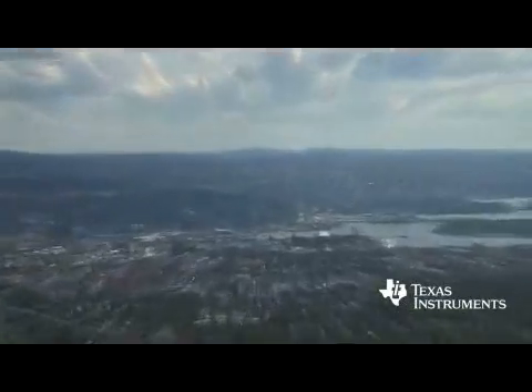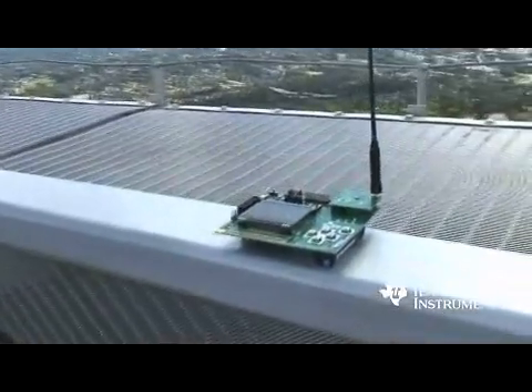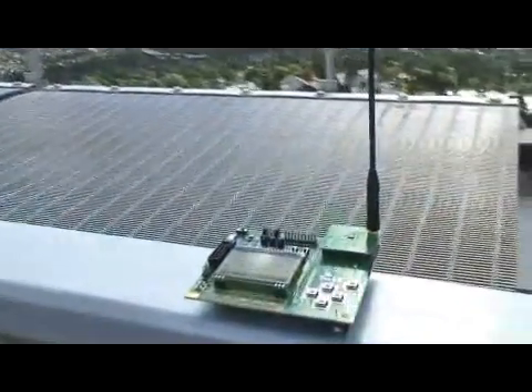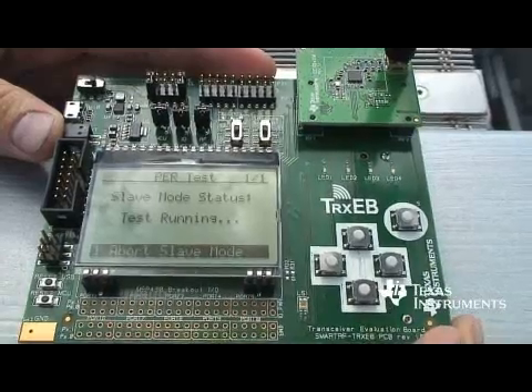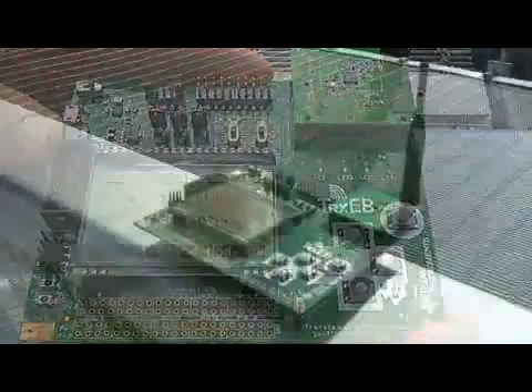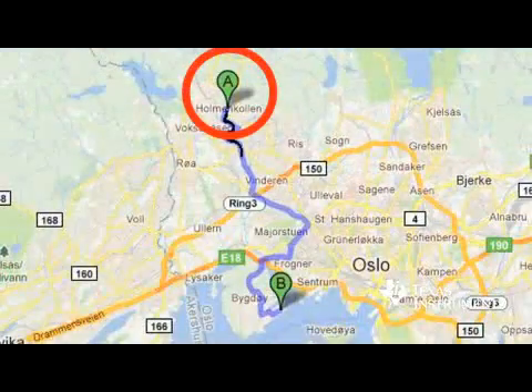Today we're standing on top of Holmenkollen Ski Jump in Oslo, and my colleague is standing on the other side of Oslo. This is the board that you find in this performance line development kit. I have configured the radio to transmit packets, and my colleague will now receive packets on the other side. So over to Erling.